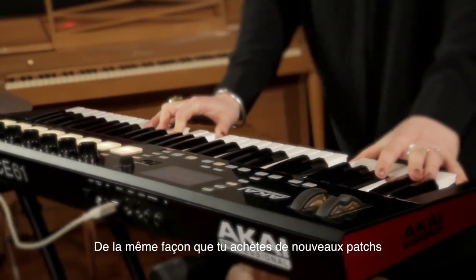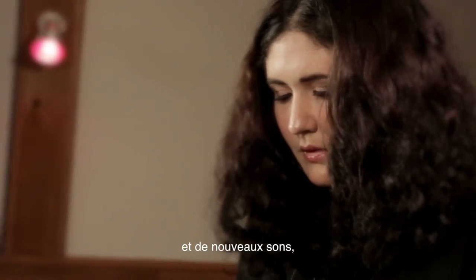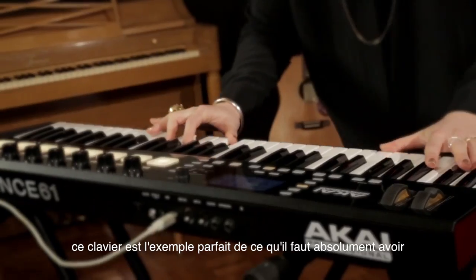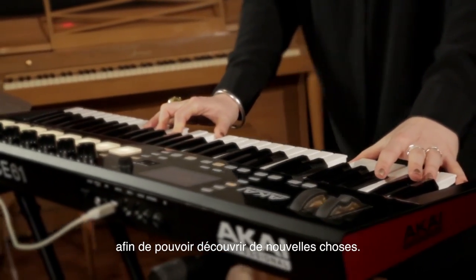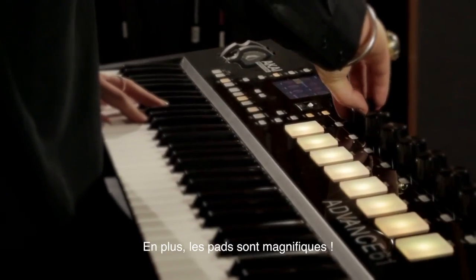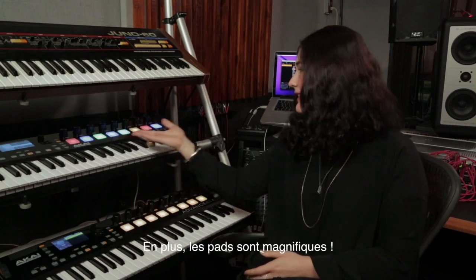In the same way that you buy new patches and new synths, I think this keyboard is kind of a perfect example of something that's just great to have to be able to start to discover new things. That's what I really like about this keyboard. The pads are beautiful — look at that.